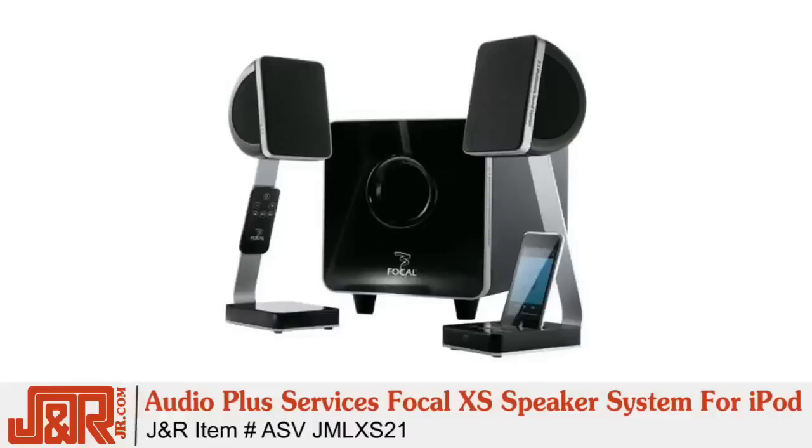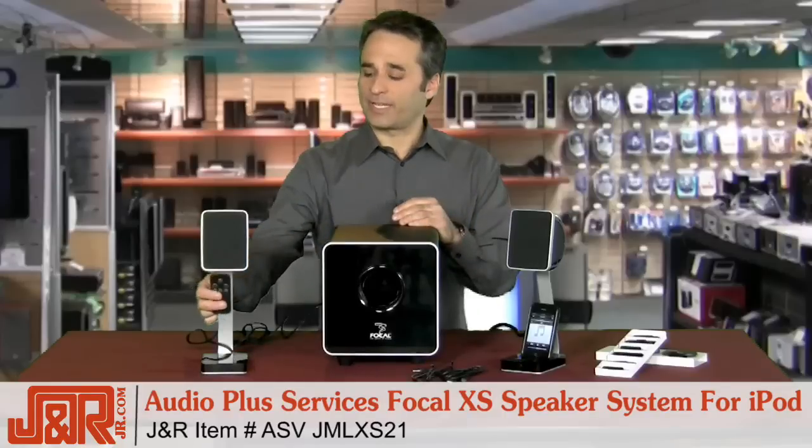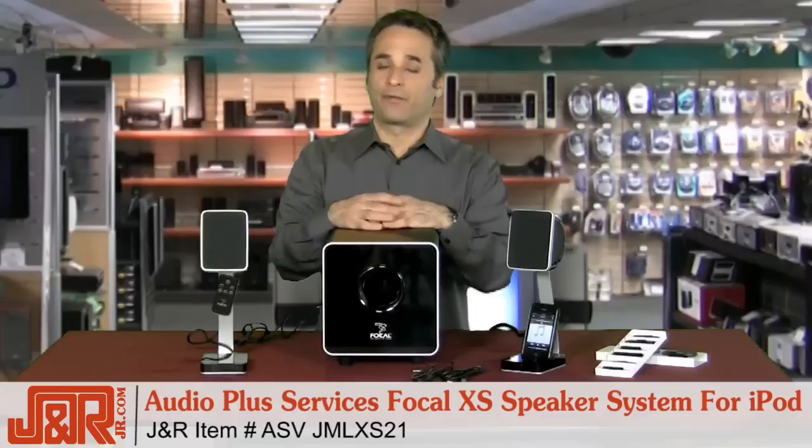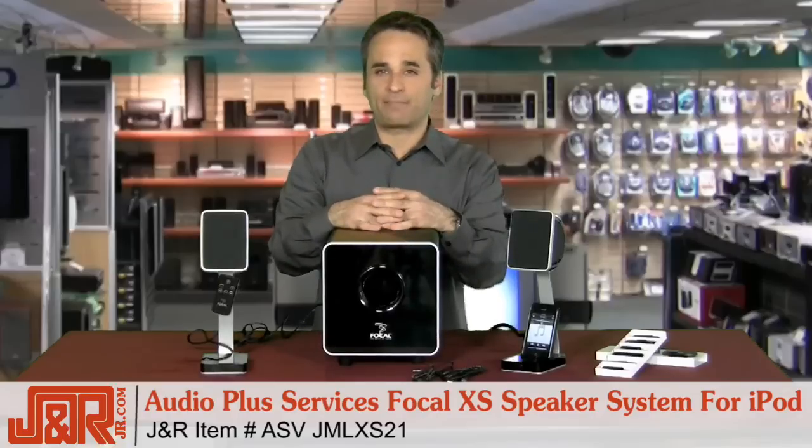You really need to look into getting yourself the Audio Plus Services Focal XS speaker system for your iPod. As always, call J&R Music and Computer World at 800-806-1115 or anytime on the web at JR.com.